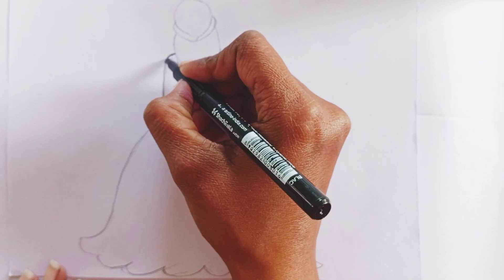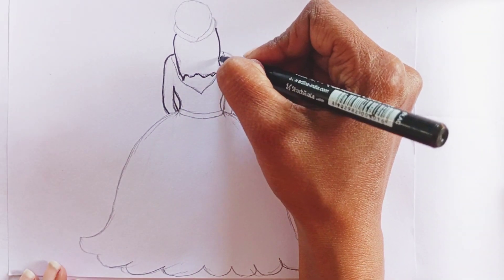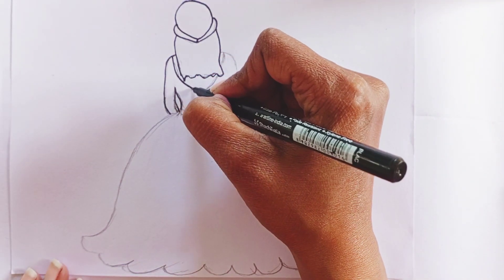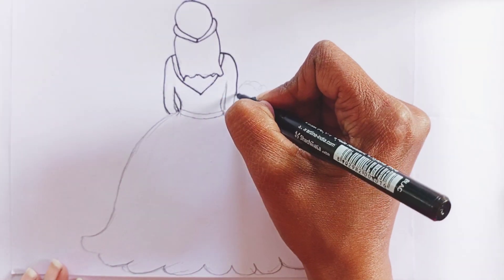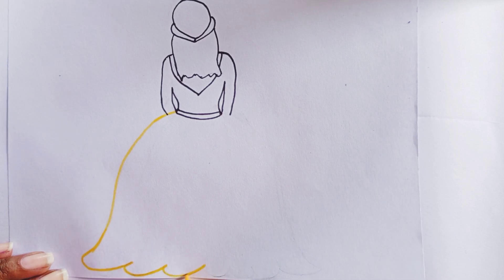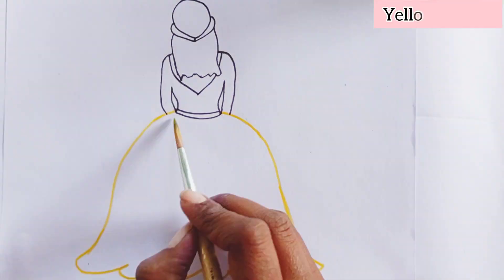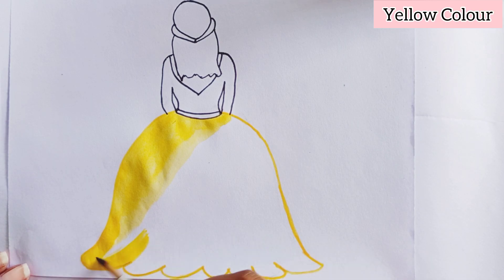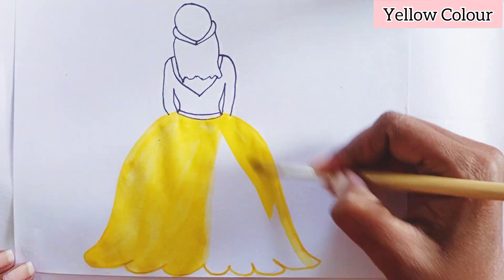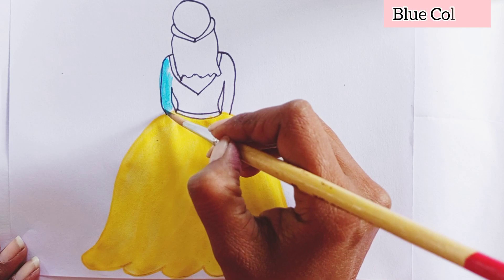Now use black marker to make it more visible. Use yellow colors to make the dress more elegant. Use blue color for the top.